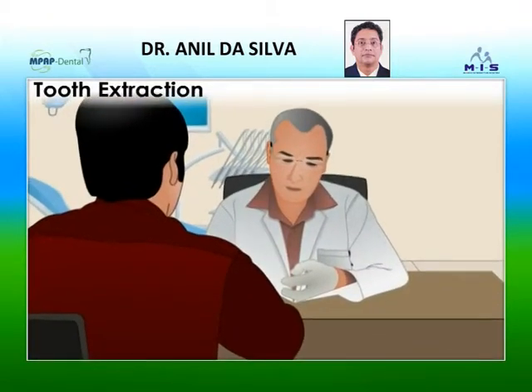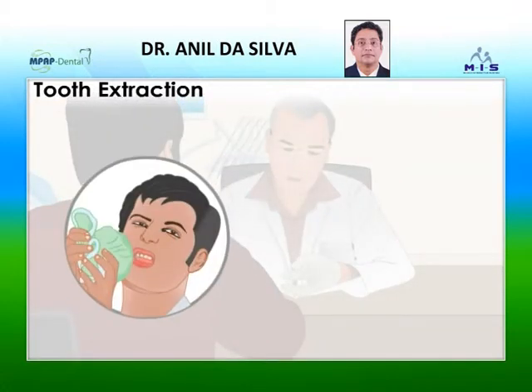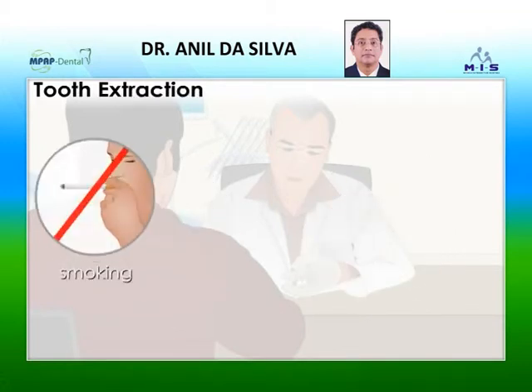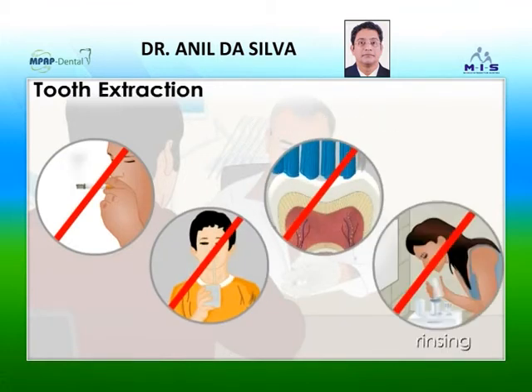Your dentist will provide you with specific after-care instructions, such as placing a cold pack or an ice bag on your cheek and including soft foods in your diet. You should avoid activities that may hinder healing, such as smoking, drinking through a straw, and vigorously brushing or rinsing your teeth.